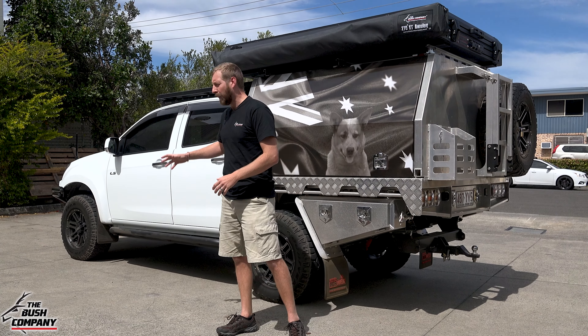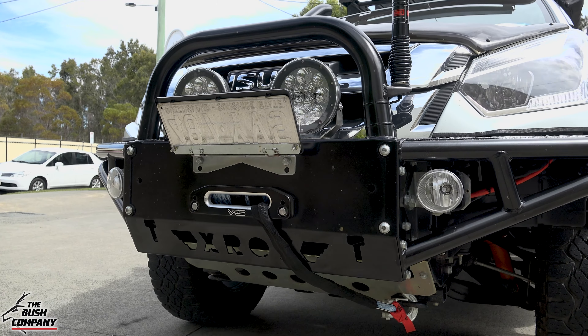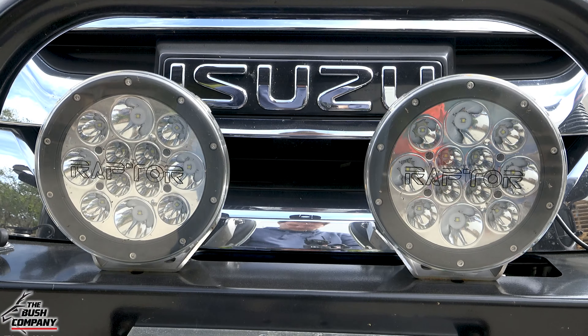Starting at the front of the vehicle, we have an Xrox bull bar running a VRS winch behind the winch cradle. There's also a GME radio antenna on the front end as well as a set of Raptor spotlights.